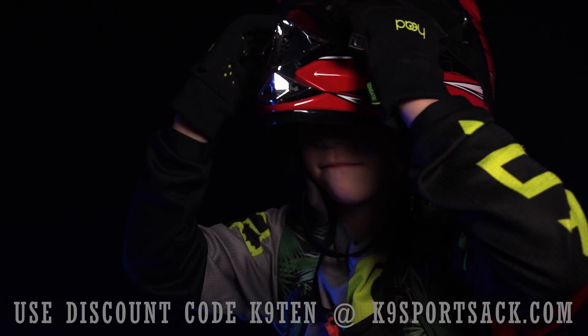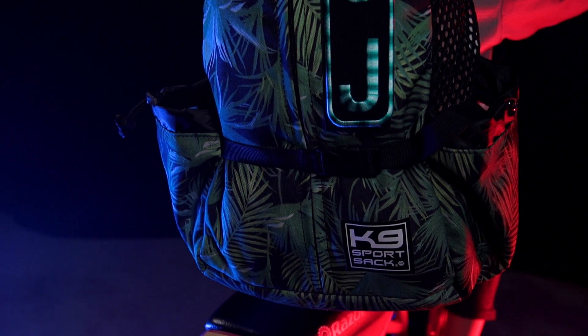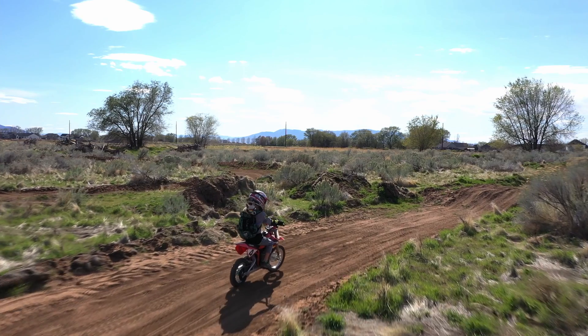Before I get started, I want to throw a shout out to K9 Sports Act for sponsoring this video. Check out the description for 10% off K9SportsAct.com.